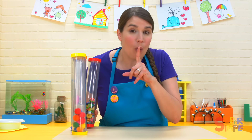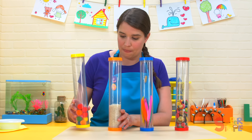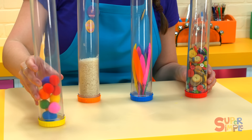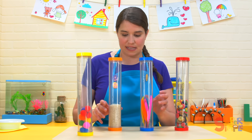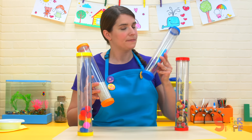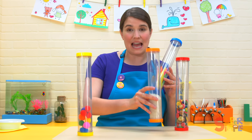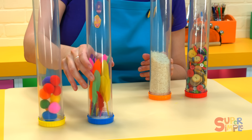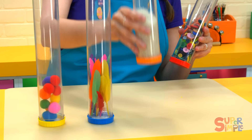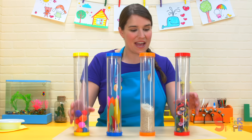Let's put the tubes in order from quietest to loudest. We have the buttons, feathers, rice, and pom-poms. The quietest is the pom-poms for sure. What comes next? We have the rice and feathers. I think the rice is a little bit louder than the feathers, so the feathers come next. Then the rice is definitely quieter than the buttons. So we go from quiet all the way to loud.